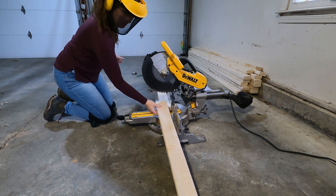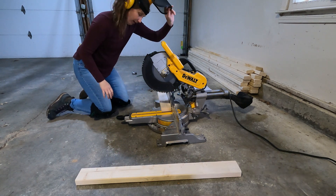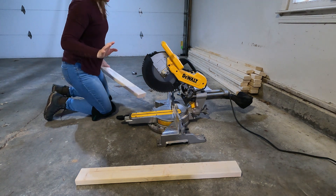That's not that bad. I do not like big saws or woodworking, but that wasn't that bad.